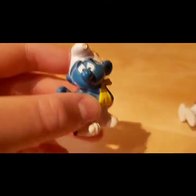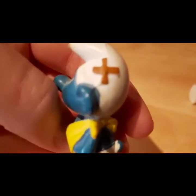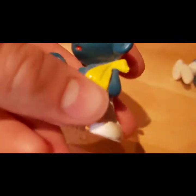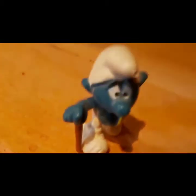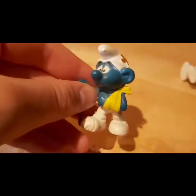Let's look at Injured Smurf — he's something to see. He's got a cross bandage on, a yellow sling holding his arm up, and a walking stick. He looks pretty beat up with a band-aid around his foot too. I don't know what he did but his face is something to admire.